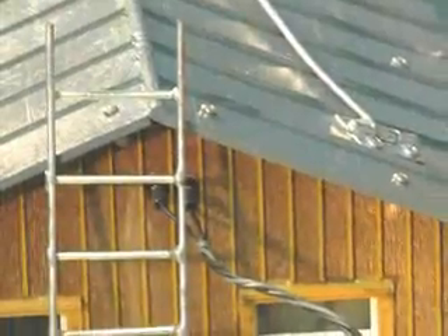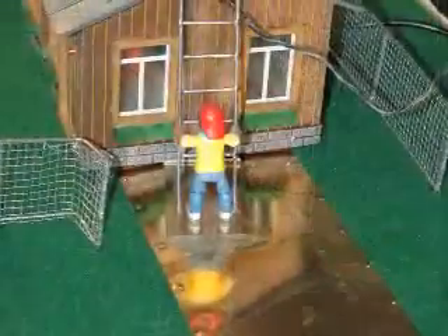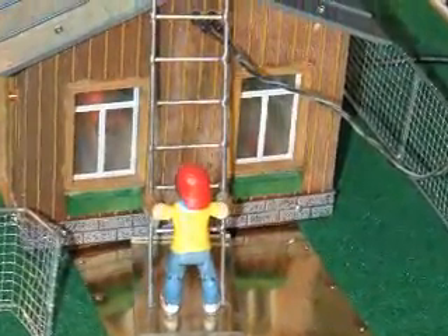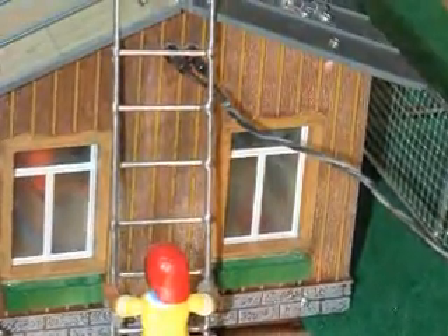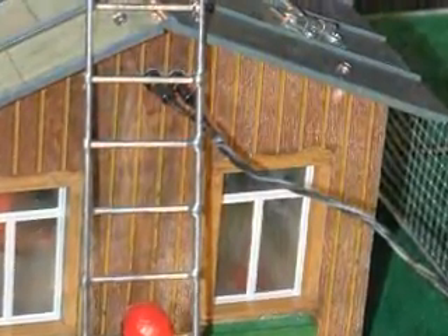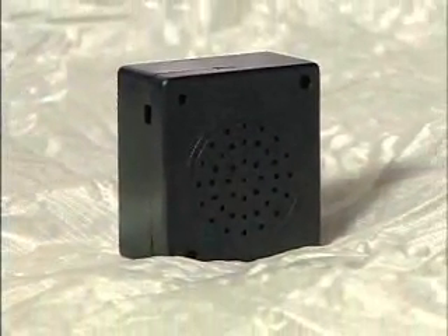The module is used to demonstrate the result of a contact between a metal ladder and a service drop. The operator either conceals the module in hand or places it behind the house, then slides the ladder figure toward the house's service drop. At the instant contact is made, the operator depresses the button on the sound module to produce a sharp sound of a transformer exploding. The sound module is far more reliable and less expensive to operate than earlier versions.